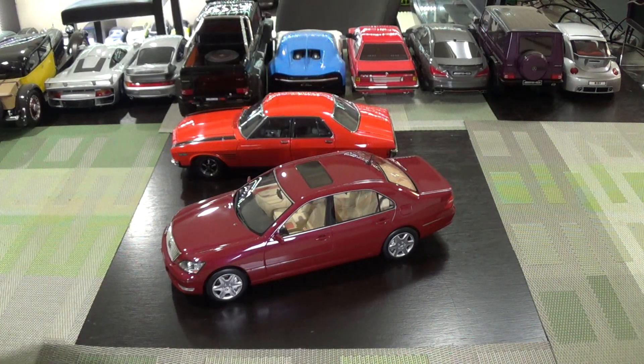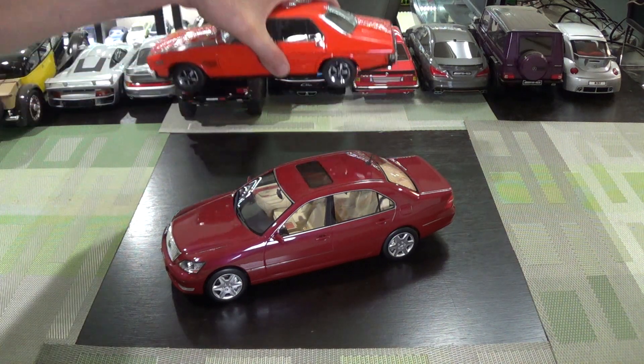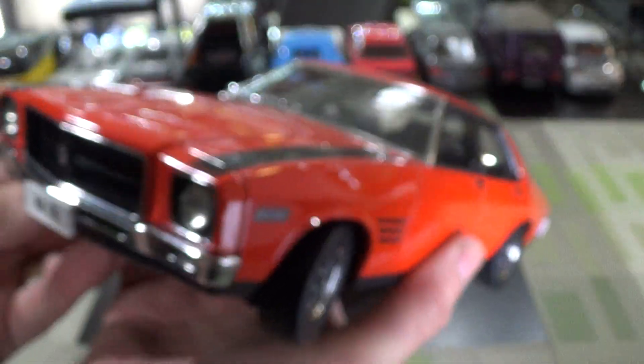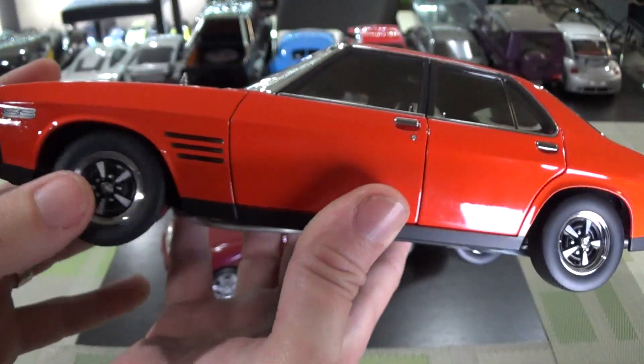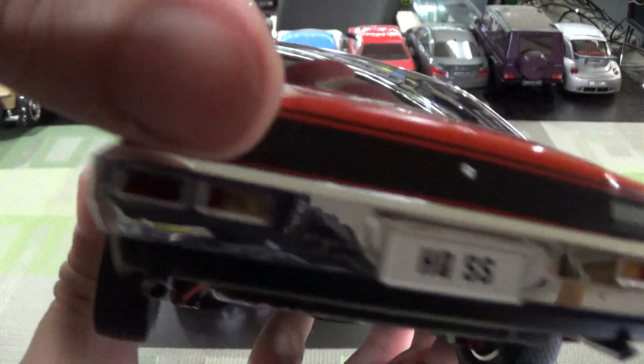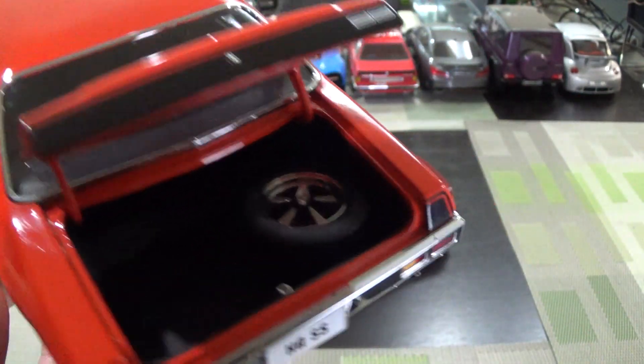Next up, proper opening diecast. This is from Classic Carlectables, which is basically like Auto Art of Australia. And this is a Holden HQSS. I'm not an expert on Holdens, but remember it was under the GM umbrella up until maybe two to three years ago.